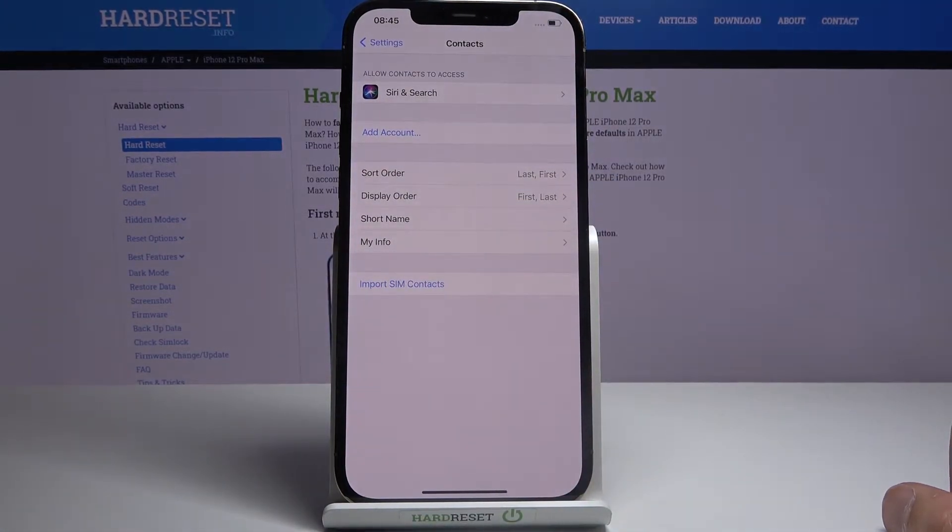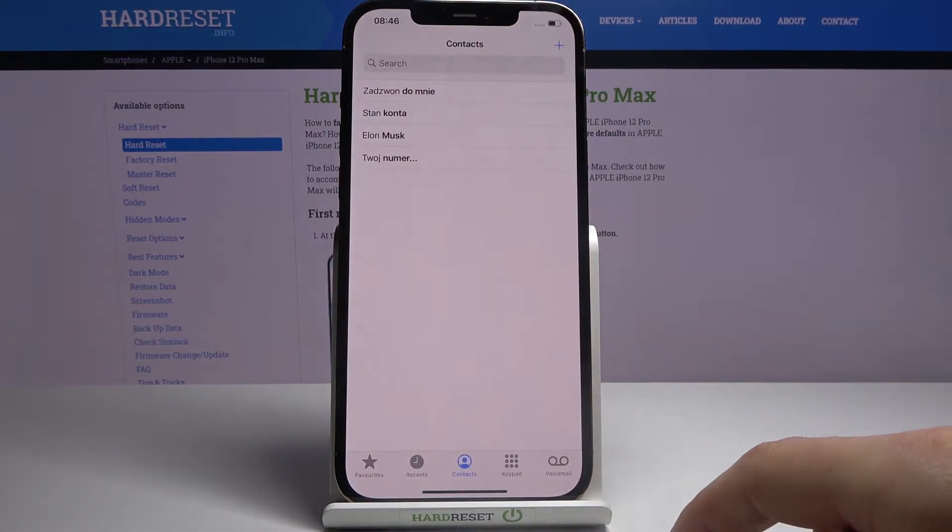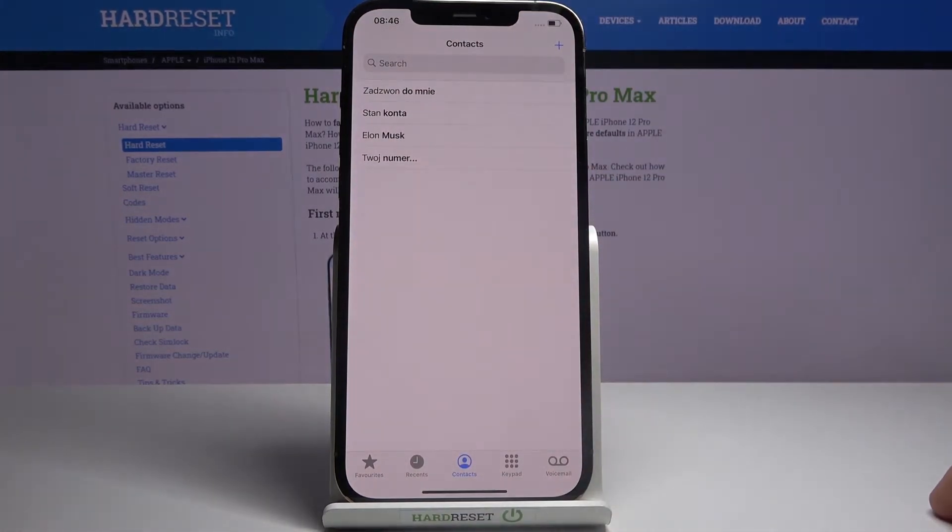At the bottom you will see 'Import Contacts' or 'SIM Contacts'. Once you tap on it, it will automatically import them — it doesn't actually give you any kind of options. So that's basically all it takes. Now if we go into our dialer contacts, you can see that there are four contacts now, and those contacts were previously not there.